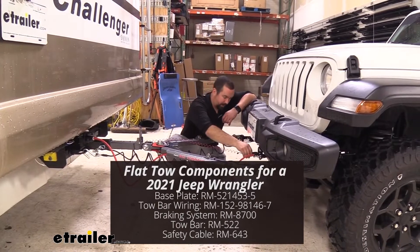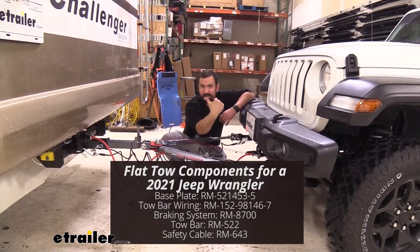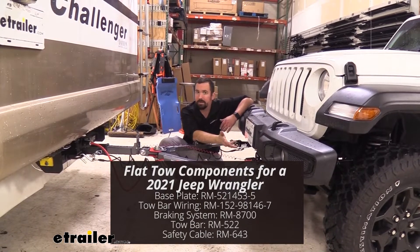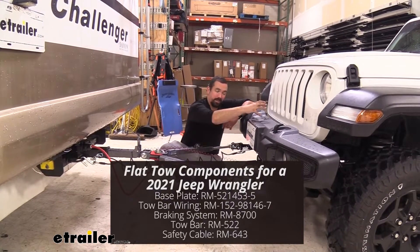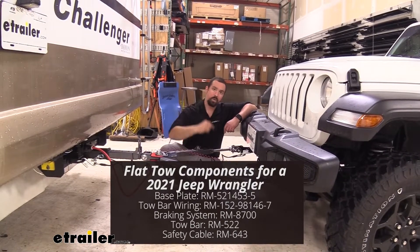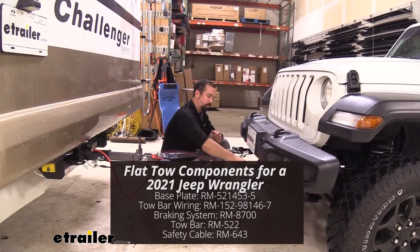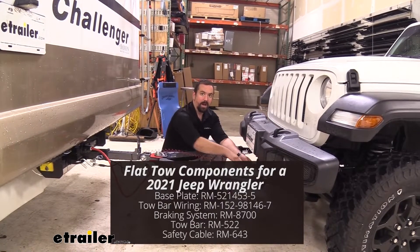You'll also need a supplemental proportional braking system. What that's going to do is when you put the brakes on your RV, it's going to send a braking signal to the vehicle, allowing it to slow and stop — not only making it safer while driving, but also helping stop as you are dragging behind with those brakes and slowing down the RV. With that, there's also a breakaway switch. In case our safety chains and base plate or tow bar fail, it will pull a cable, putting the brakes on so you don't have a vehicle rolling down the highway.